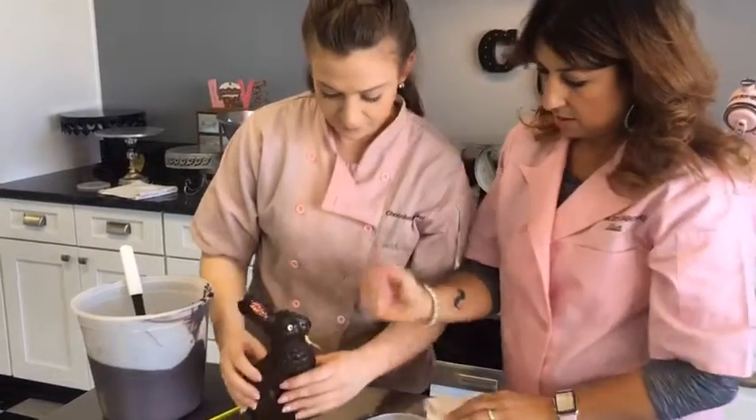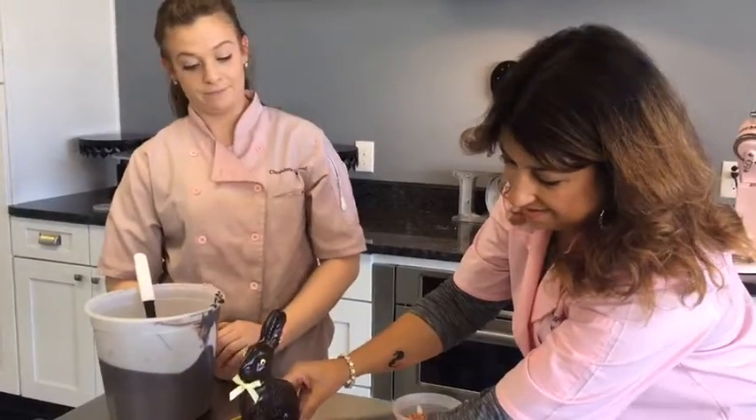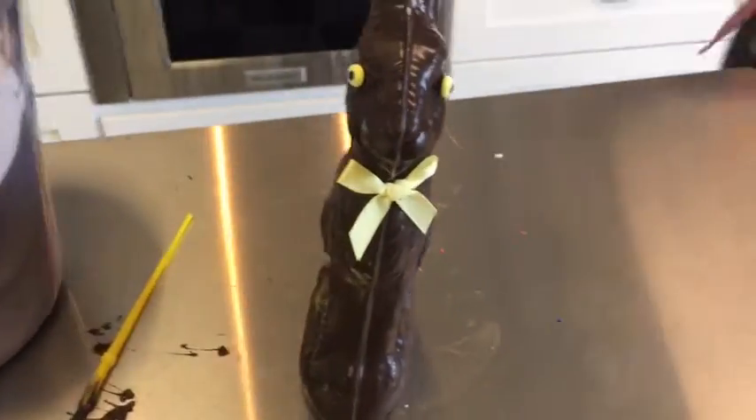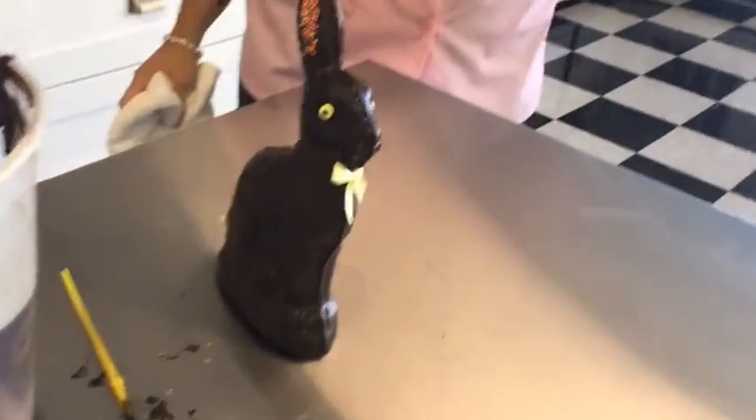There he is, guys. Check out Henry. This is our most popular bunny. Come in and check him out — we already have some out in the store. Milk, light, and dark. We make solid chocolate too, we make lots of different styles, and all kinds of novelty candies. So you've got to come in and check out our bunnies. Every one is made with love, all hand done.